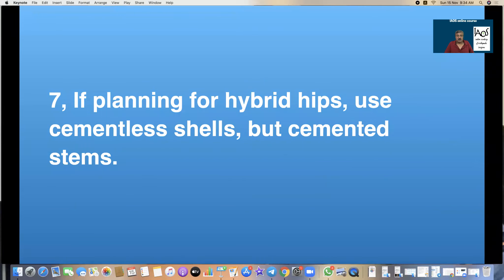Rule 6: If planning for hybrid hip, use cementless shells but cemented stems, because it has now been shown that the shell incorporates well into cancellous bone and lysis at 10 to 12 years is lesser than cemented cups. However, cemented stems perform as good or better compared to cementless during at least the first 20 years.